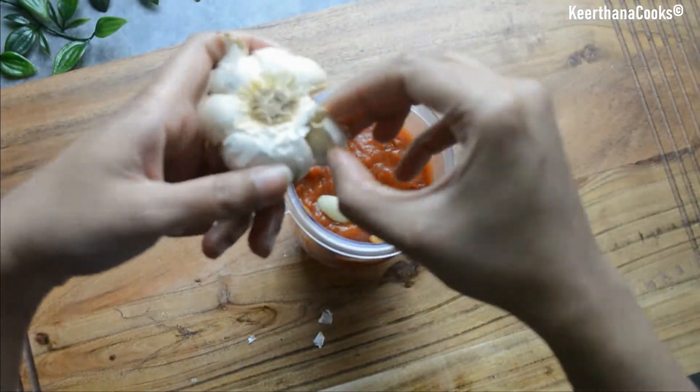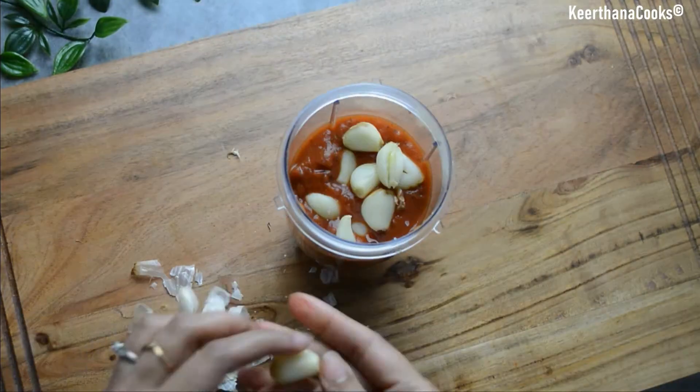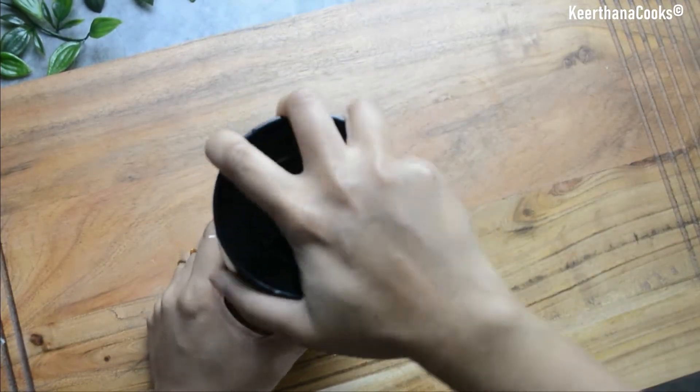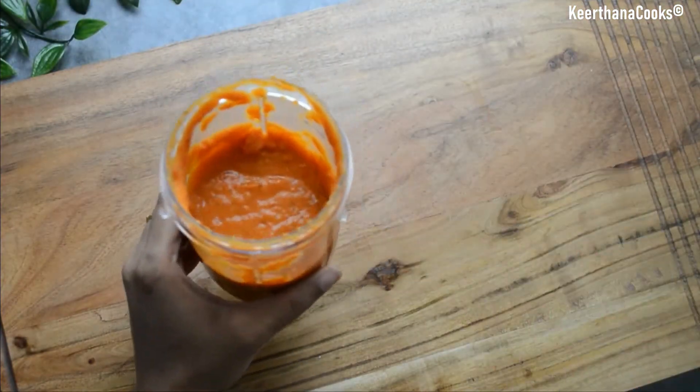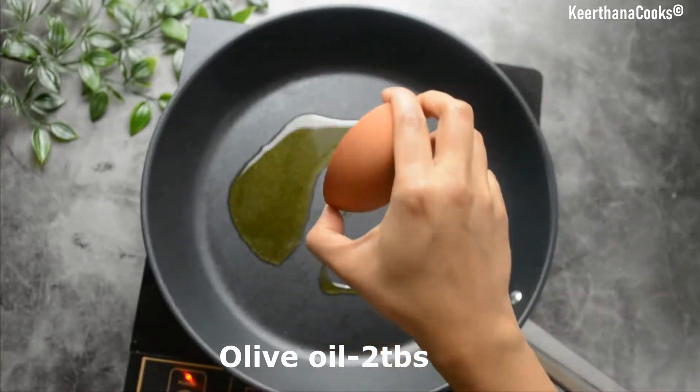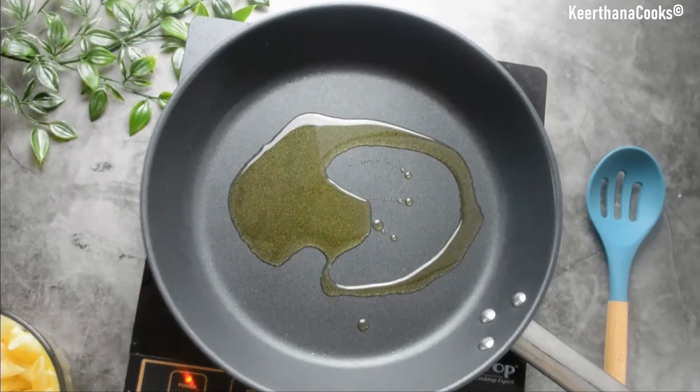Adding in our roasted garlic — you can just squeeze it out and the skin will come off very easily. Now it's time to grind our sauce.